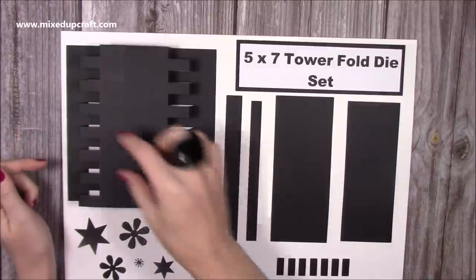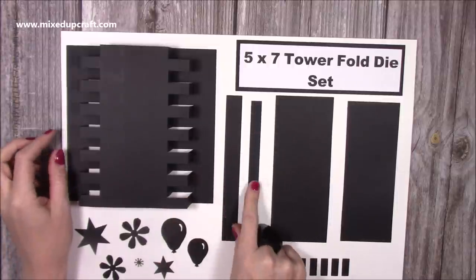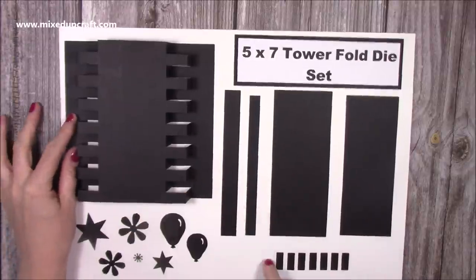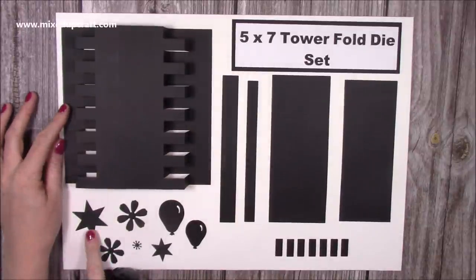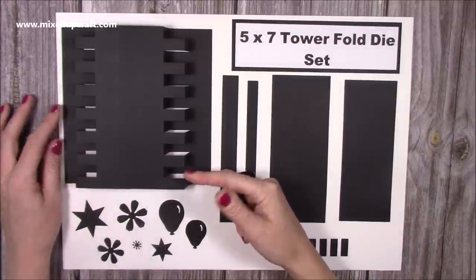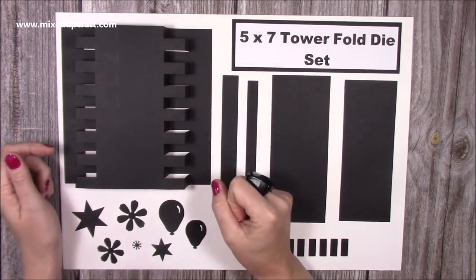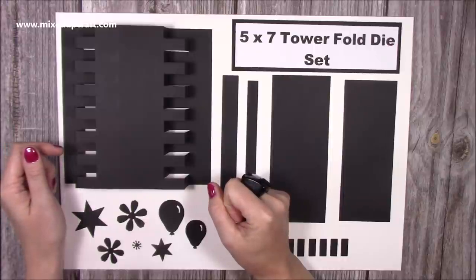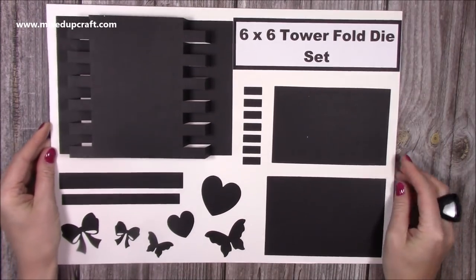Then you have the five by seven portrait — you can see the difference. You don't have that middle panel; you just have this long vertical panel and then the two sides. Again you've got your mats and layers for the middle one, and that die that cuts all of the mats. You then get the star in large and small, large and small balloon, large and small flower, and the stamen detail as well. This one works really well with vertical stamps — it's just got that nice taller section to really show off those lovely stamps.